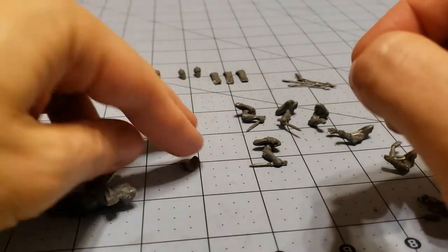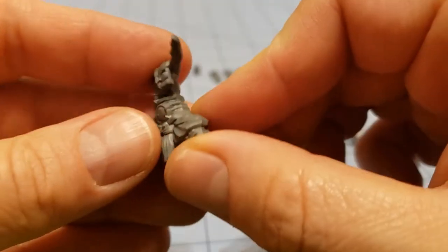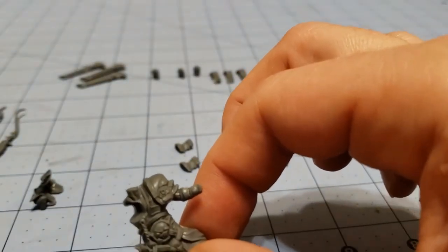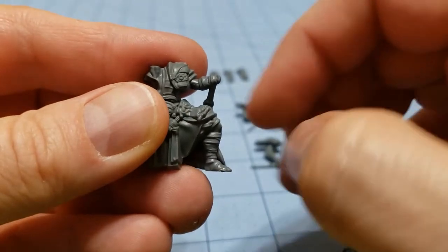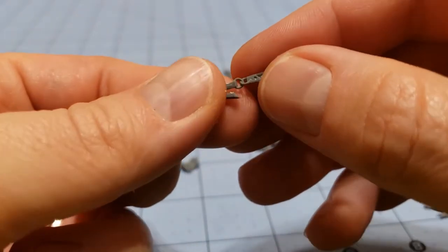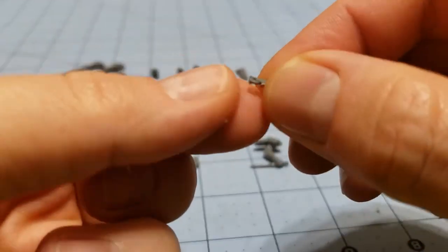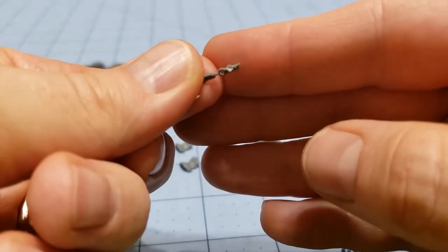On each of the sprues you have these hip armor pad things. Some of them have them attached already. You can see it's attached like so — it goes right there. And then they have these weird straps that I have not been able to figure out what purpose they serve — they somehow attach to the arm. These pieces were the biggest pain in the butt to get off. I broke almost every one of them. You can see they have huge chunks of flash — they were just a miserable experience trying to get off.